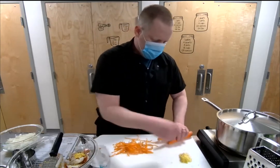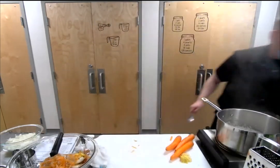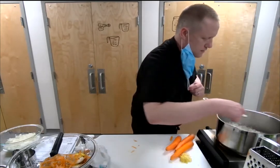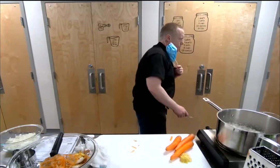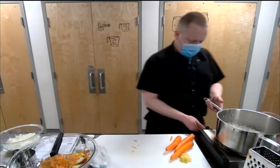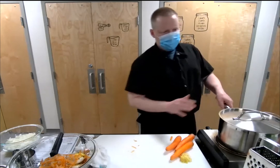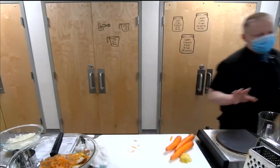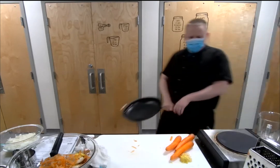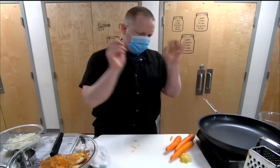That's the 12-minute timer — let me check this rice. Looking pretty good. Just al dente, which is perfect for coming off the heat. We'll put the lid back on and let it rest for about five minutes, then it'll be nice and fluffy with individual grains, and then we're going to go ahead and mix in all the zest and lime juice.